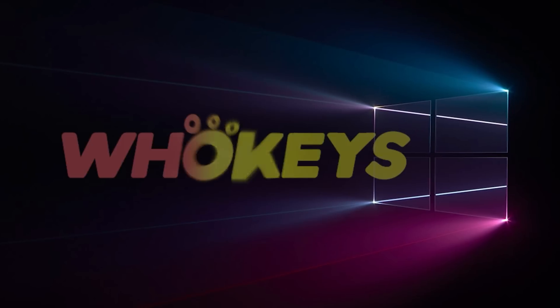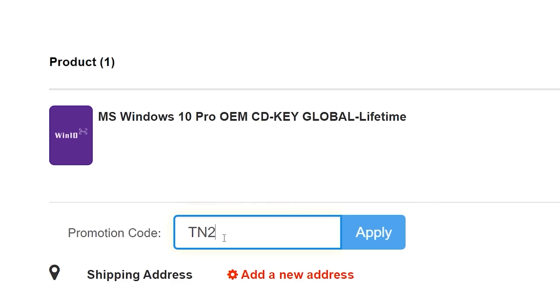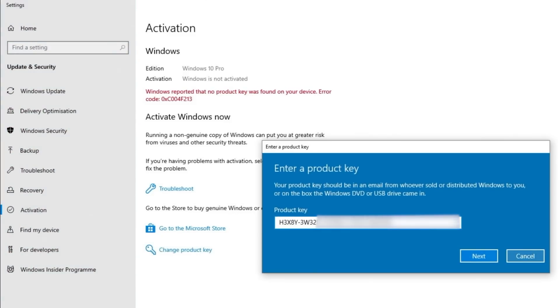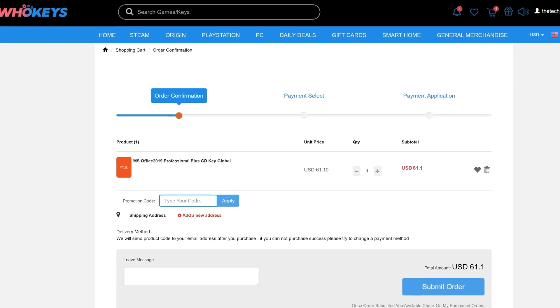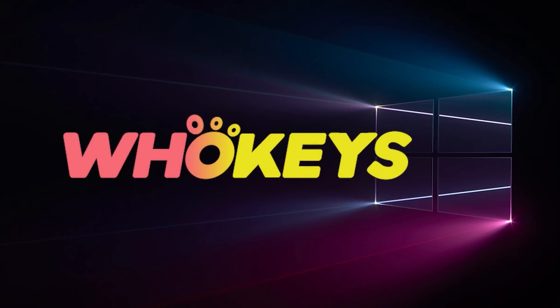Looking for a cheap way to license your Windows? Check out Hookies through the links in the video description. Use code TN20 to get 30% off. Paste the license to the activation settings and you're done. This license is for Windows 10, but you can upgrade to Windows 11 for free. They also offer Microsoft Office 19 licenses. Check out hookies.com in the video description below.